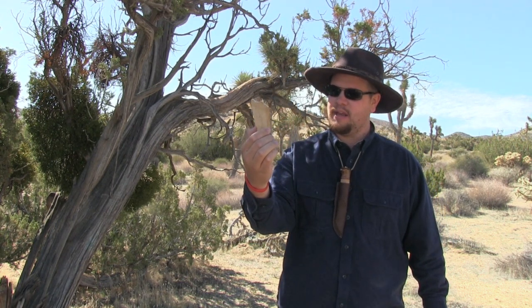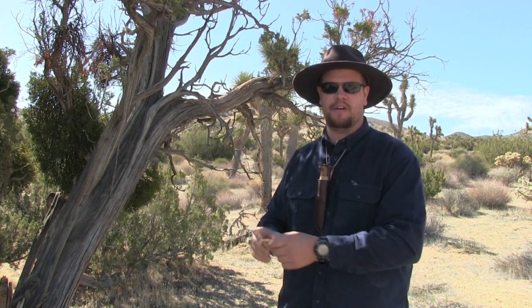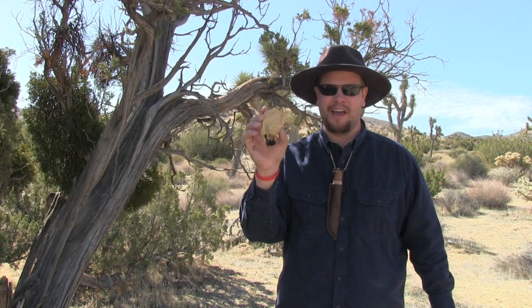Today I'm going to show you something called touchwood — I gathered a little bit here. This is what they used to transfer fire from one location to the other. Stay with me and let me show you how this works.